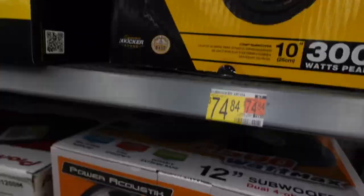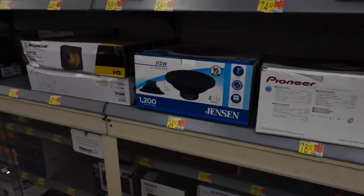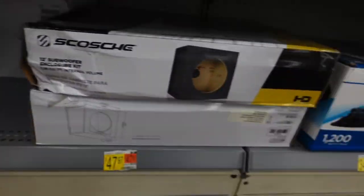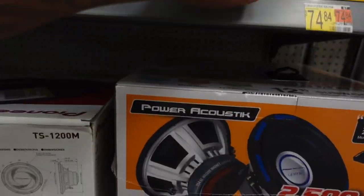Drop down in the comments if we should buy some Walmart stuff one day and build the system. I guarantee you with what we got going on right now with these speakers, we can build something loud — and with doing some comps too.